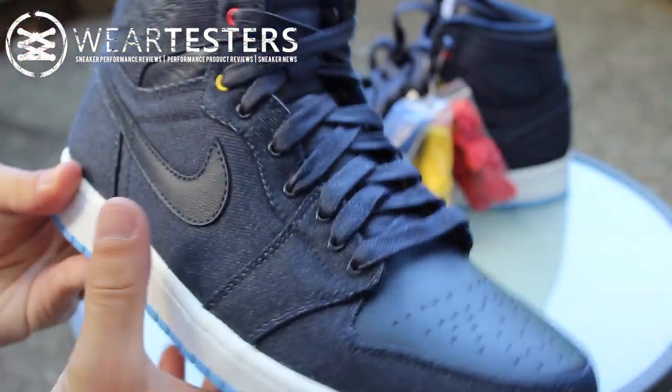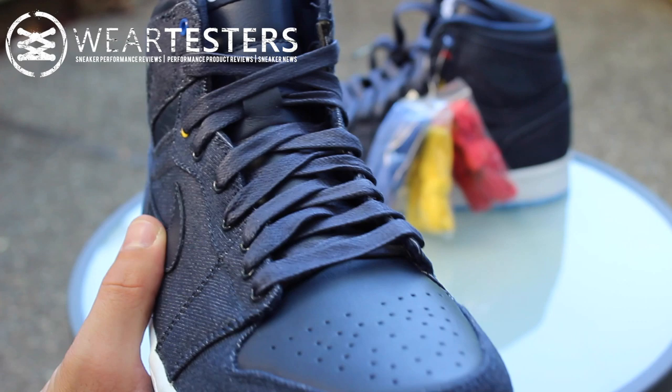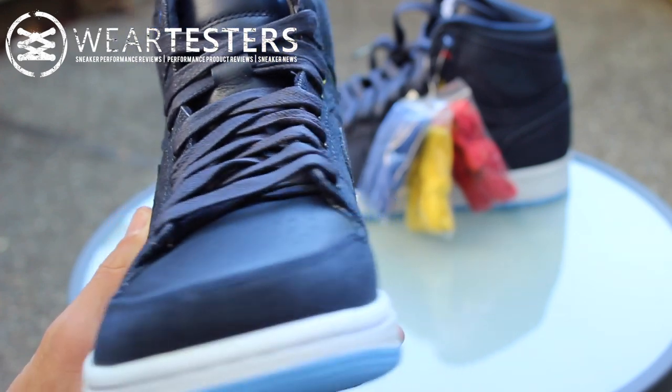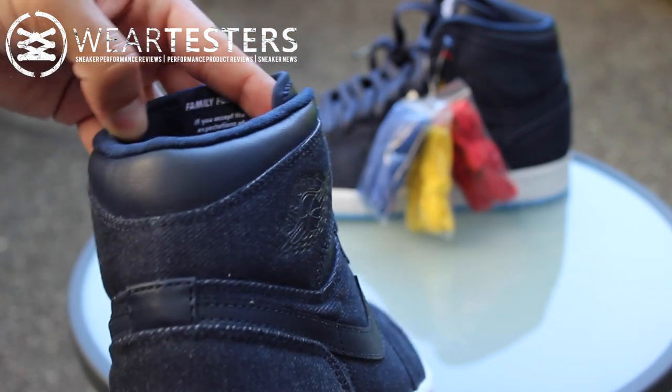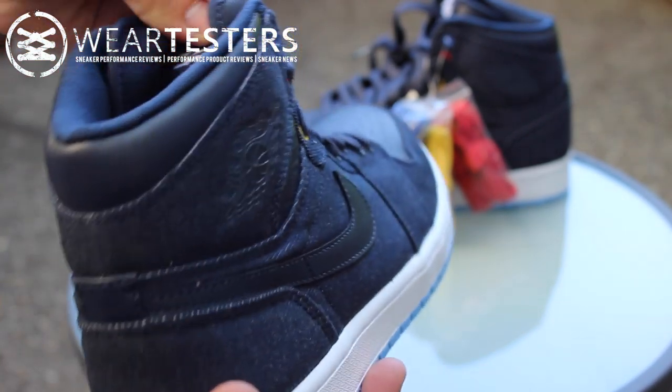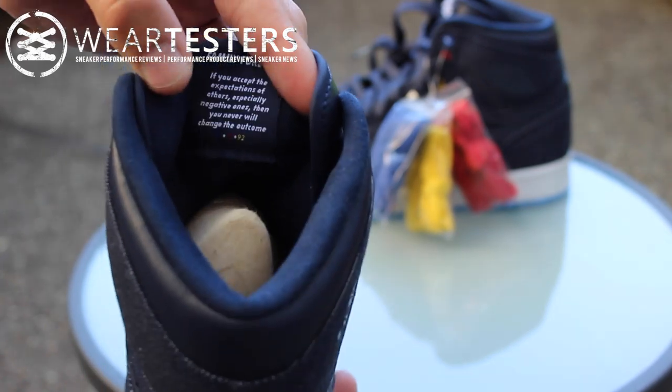If you want to check that out, I'll leave a link in the description box below just in case you haven't seen it. I thought it was a cool video. And these were actually given to me by Jordan Brand for Father's Day, which was a really, really nice gesture. So thank you very much for that.